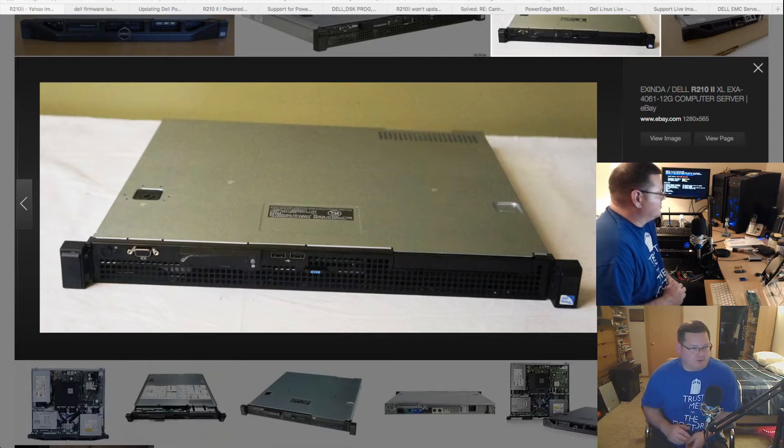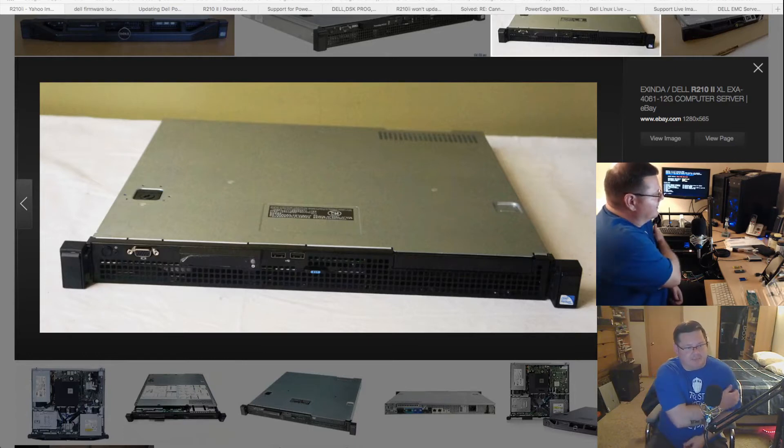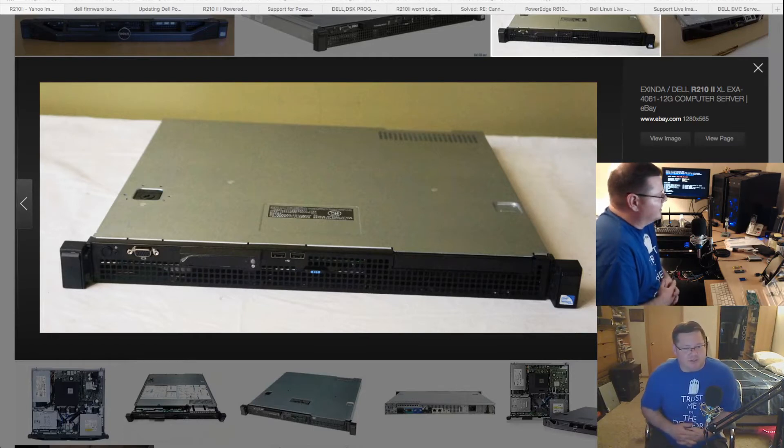This is what it looks like. It didn't come with a slim drive — I can pick one up and install it, but didn't have one at the time. My first steps were to do what I did before with the R710: do as many updates as I can before putting it into production. I had it off to the side before installing the pfSense operating system.